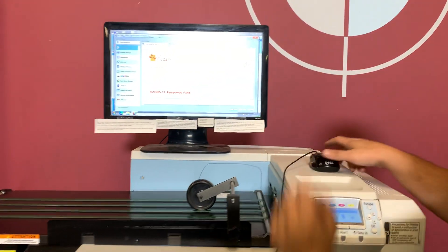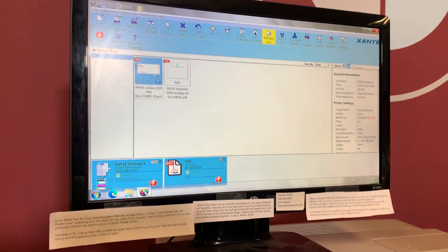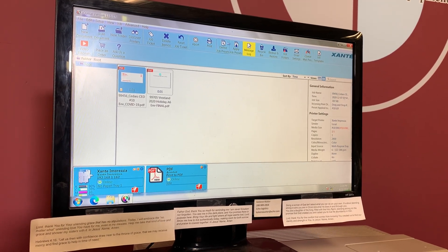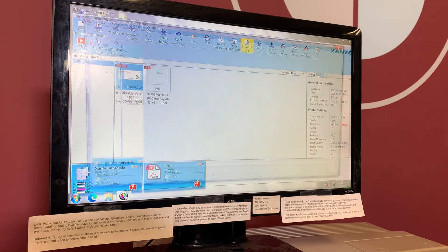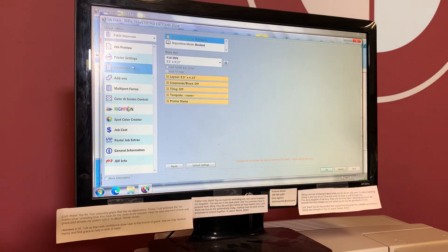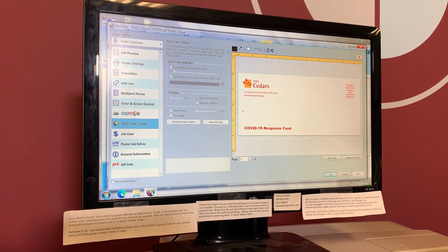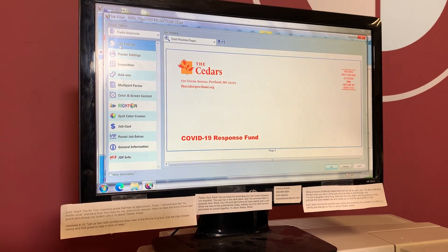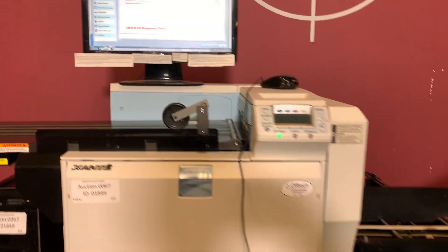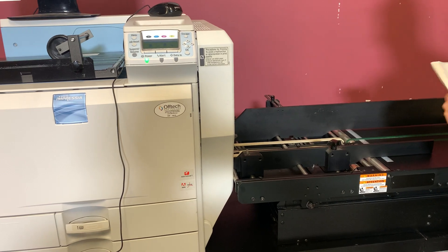This monitor does not come with it, but you can see here — we just took a pre-existing job. You have options to put a new document, scan document, and hot folders. We're going to click on this existing job. In the printer settings you have your in-position settings, all your Pantones, spot color creator, and everything here.